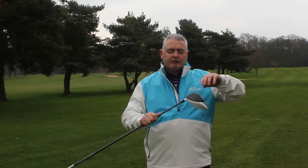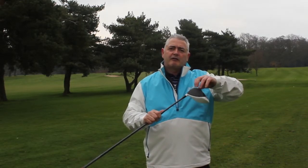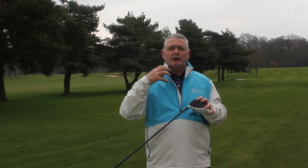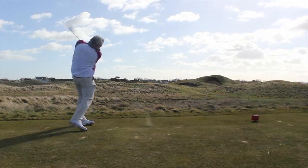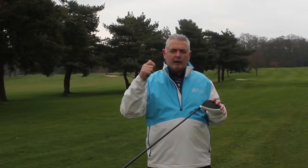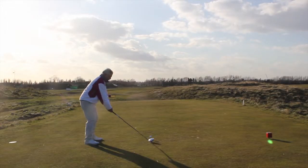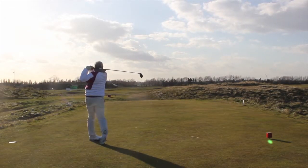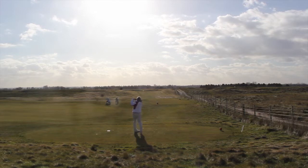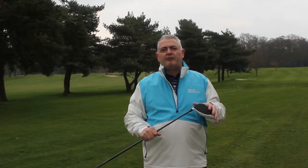Moving the centre of gravity low and forward into the clubface gives you a great sweet spot, so you get that great sound and feel of contact. It also gives you a nice high but penetrating ball flight. I found that at Royal St George's, which is a really tough course where you have to manipulate the wind right to left, and I really liked the way the club felt — I always felt in control.